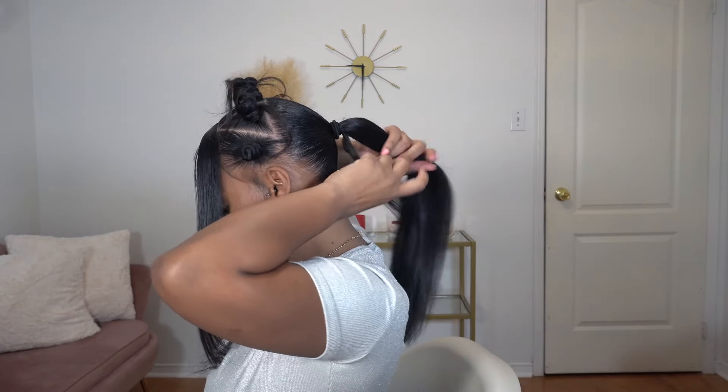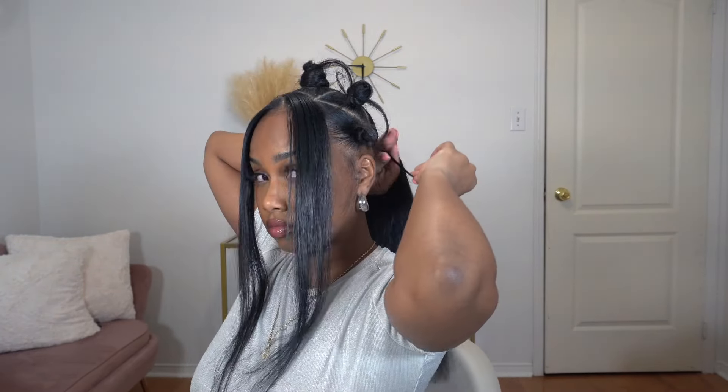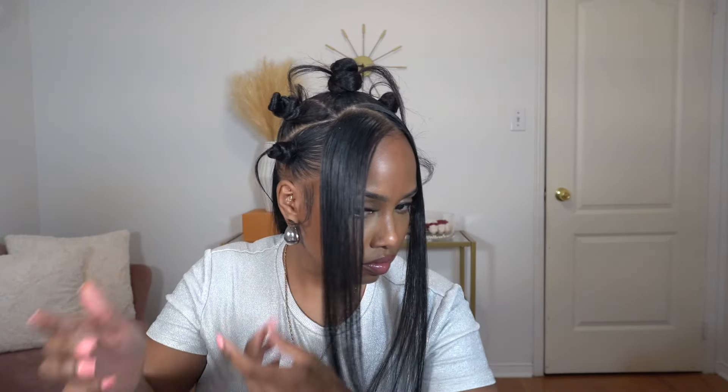To make the ponytail look even more sleek, I am going to take a small piece of my hair at the back of the ponytail and just wrap it around so it looks like a nice neat cute ponytail — that way you don't even see the hair tie. Then I'm going to do my sideburns because I did leave out hair at the side, so I'm going to curl them and then use my edge control and style them.